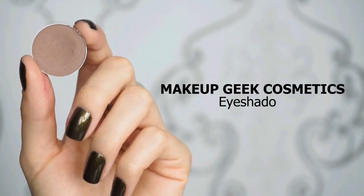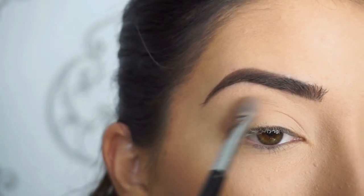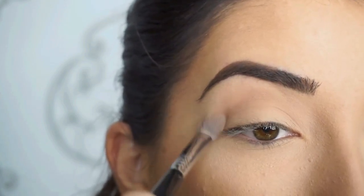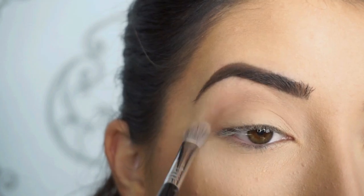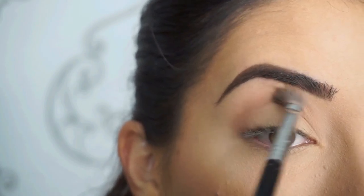If you guys want to stick around to see how I got this look, just keep watching. I'm going into the Makeup Geek Cosmetics eyeshadow in Barcelona Beach. First, with my Sigma E25 blending brush, I'm going to start running this shadow through my crease. This is just going to add a little bit of darkness and depth through that crease.